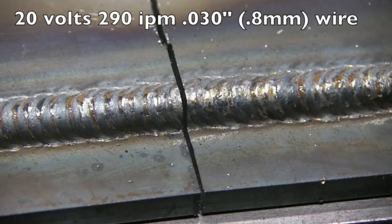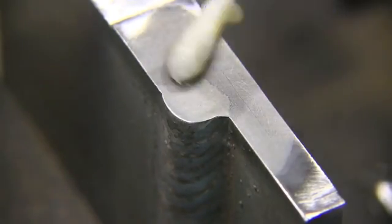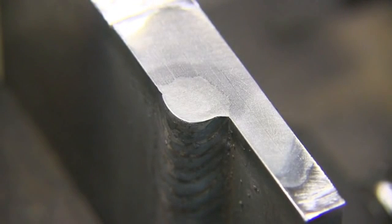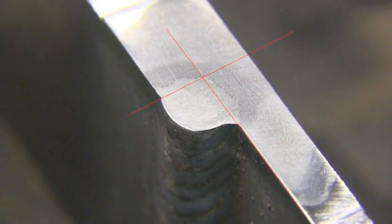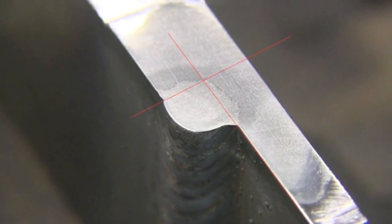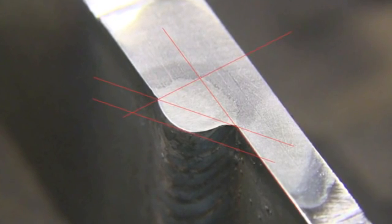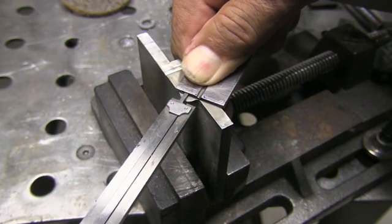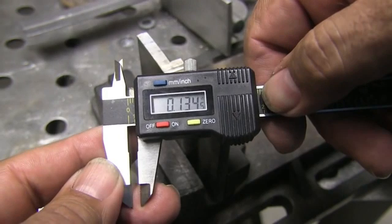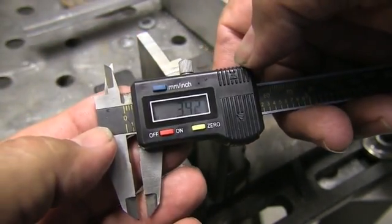I also ran one at 20 volts and 290 inches a minute, and it looked like it penetrated a little bit better into the root, but also got a little bit more convexity. That is kind of like the balance you're trying to achieve welding uphill — have it hot enough to get penetration into the root, but not so hot that you can't control the molten metal and keep it from sagging and building up too much. You also have to be careful determining where the root of the joint is because I melted the corner off in this case. Drawing some little lines using the software helps tell where the root is, and that's the amount of convexity right there. Convexity is easily measured on a cross section like this, and using a straight edge and a set of calipers, this measures 134 thousandths — roughly 3.4 millimeters — and that's excessive.